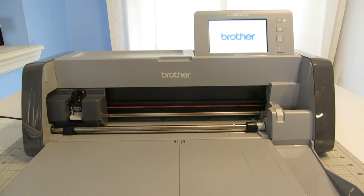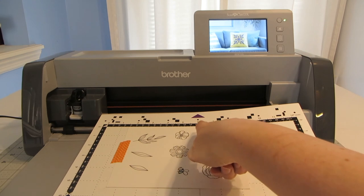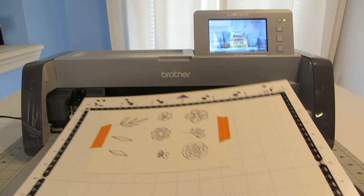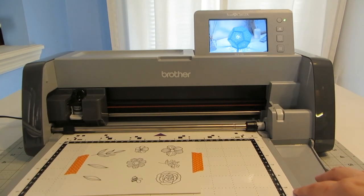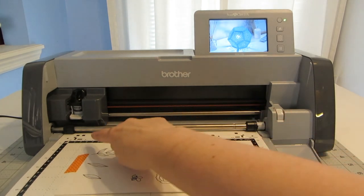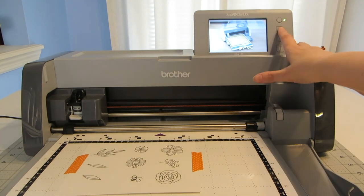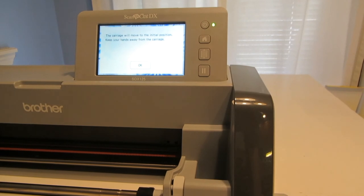I'm going to open up the front of the machine — I've already got the blade loaded in. The machine comes with two really handy tools: a stylus for using on the screen, and a scraper to lift your items off the mat. I'm going to press the top right button to turn on the machine. There's also a short tray at the back of the machine that you need to pull out. On the top of the mat you'll see a purple arrow — that's the way you need to feed the mat into the machine. There are handy little guides on the side to line up your mat, and make sure it's underneath both of those black rollers. We're going to hit the home button, and it's going to say that the carriage is going to move, so keep your hands away from the carriage.